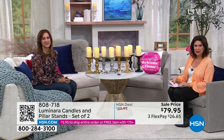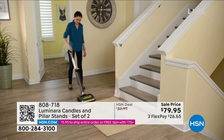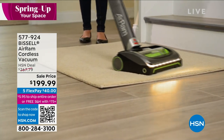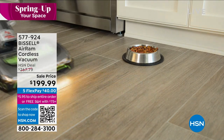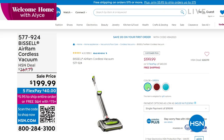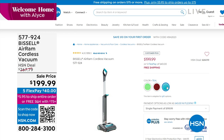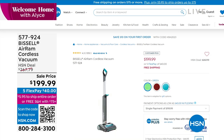If you missed it last hour, our Bissell Air Ram is very popular — it was saved for my show. You're going to want it and use it. Everybody needs to do spring cleaning and the Air Ram makes it simple and effortless. It's completely cordless but keeps the power — it will pick up anything, works on all floor surfaces. Sale priced under $200. All three colors still available: green, red, and teal — teal is flying. Five flex payments available.